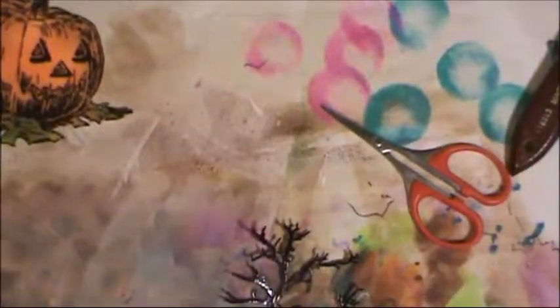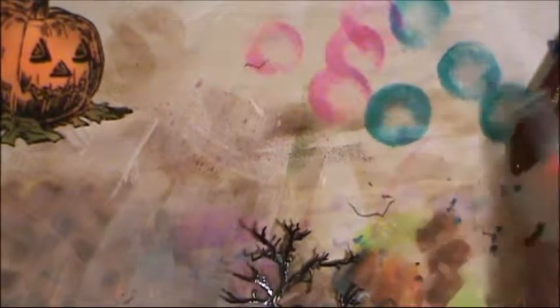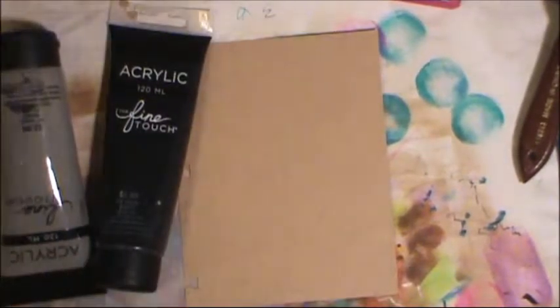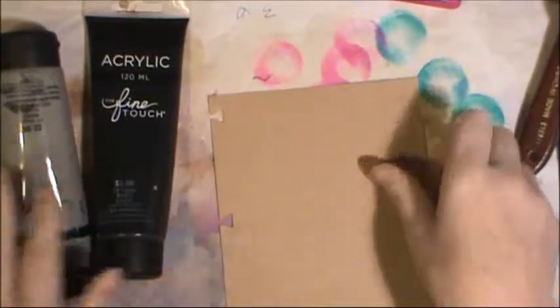That'll look really good when we cut it out. I think I must have lost my mind since I decided I would actually fussy cut this tree out — I had to have lost my mind. I can set that to the side for a minute; there's my pumpkin. Now we need to decorate the card itself. I thought it would be good to do kind of an ombre of the gray and black to make it more like a spooky nighttime thing — probably won't go full-on black, more of a blendy black.